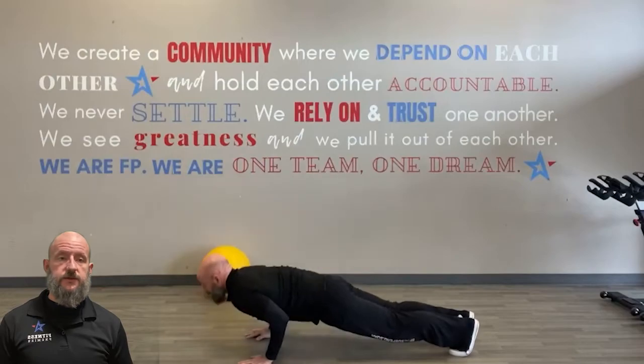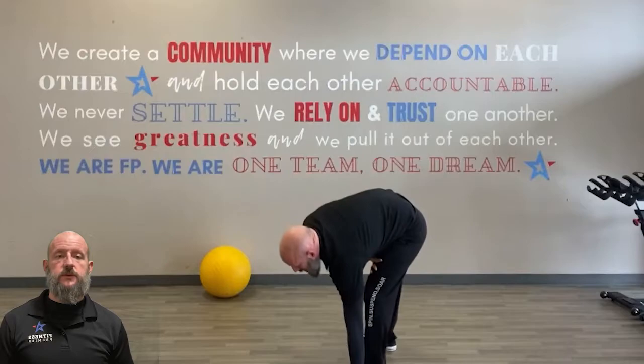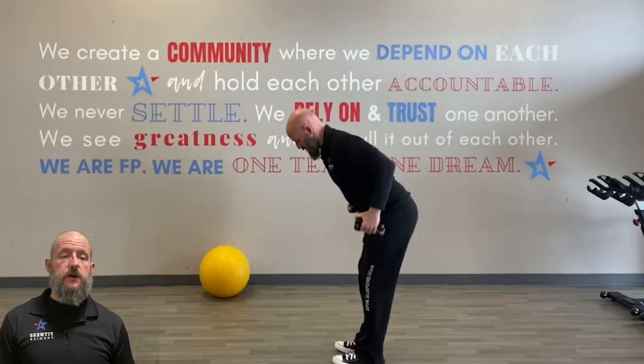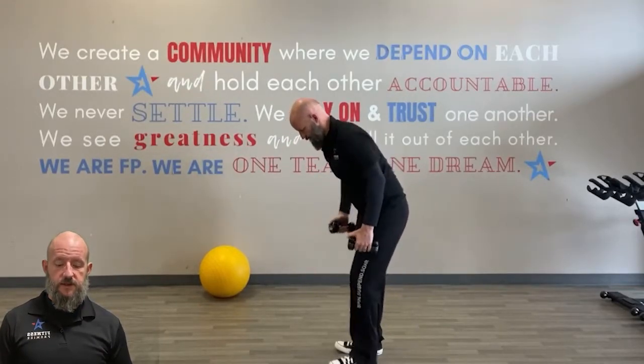Try not to modify too much if you're able to do a regular push-up, even if it slows you down a little bit. After that it's two-point rows — big thing is we're in a good bent-over position, squeezing those shoulder blades together behind us.